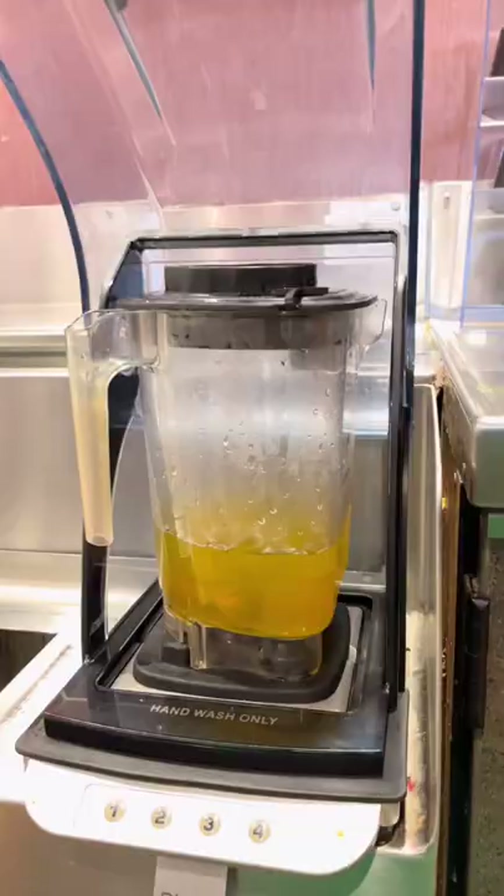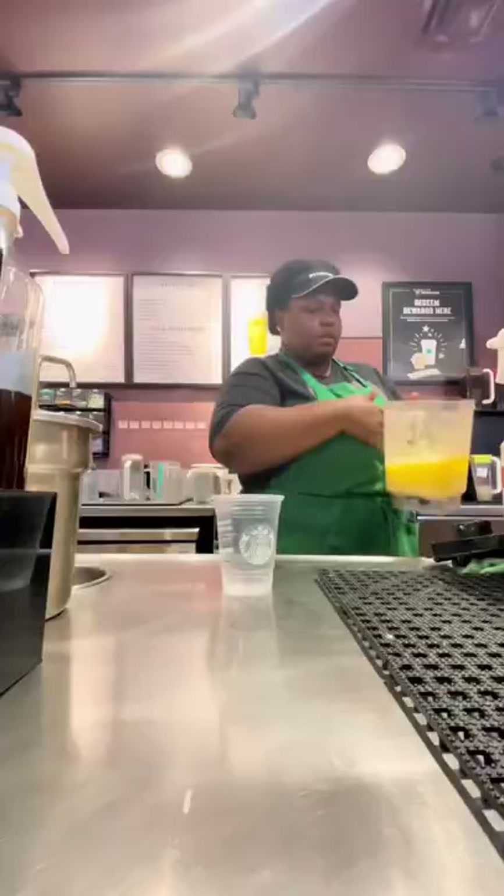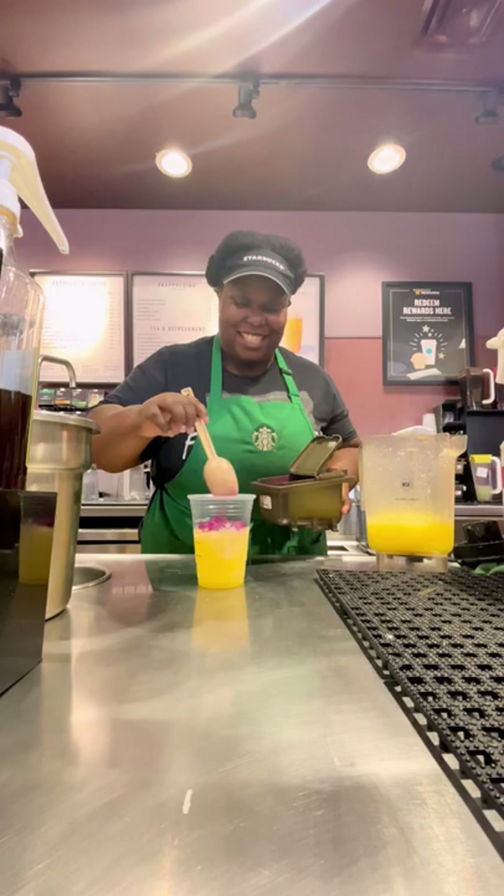Now we blend, pour it in about halfway, add dried berries, then pour the rest on top.